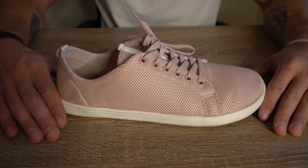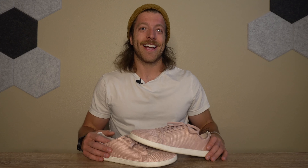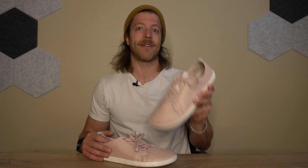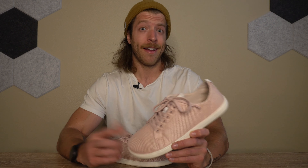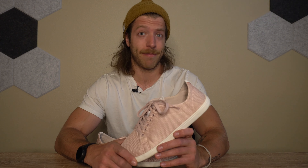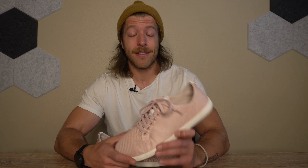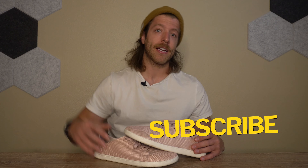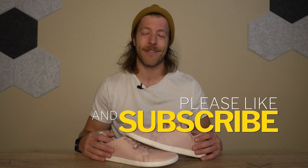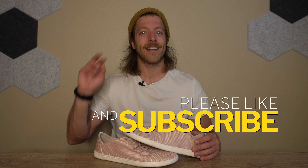If you have any questions on this model's construction or the materials used, hit me in the comments below. That's my review of the Feelgrounds Original Mesh Barefoot Shoes. This model is the pink colorway — not one I'd normally go with, but I figured I'd live a little in 2022 and step out of my comfort zone. Thus far, I've really enjoyed this model. If you have any questions, drop them in the comments or reach out personally. Drop a like, share the channel, and I'll see you in the next one.